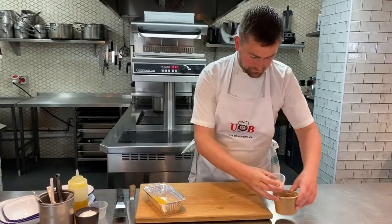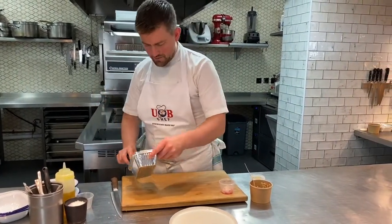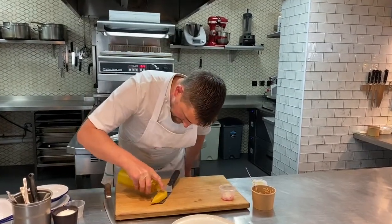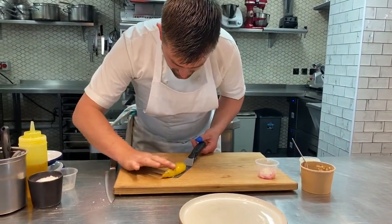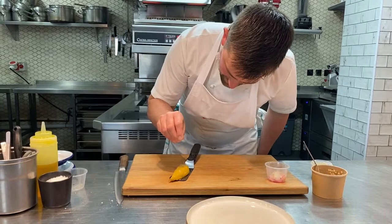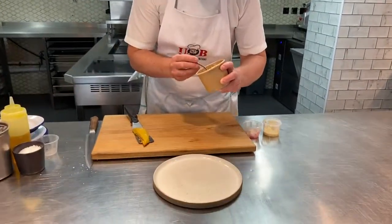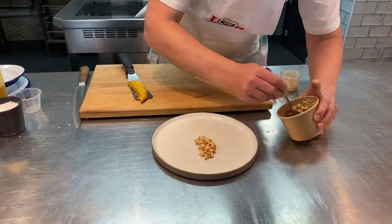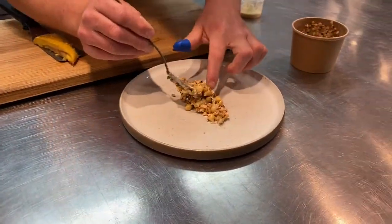We've also got some little pebble radishes. I'm going to take my guinea fowl out now — it's been out at room temperature just warming up. I'm going to put a tiny bit of oil on the top just for the presentation, to make it all nice and shiny. Just run a finger over the top so it's all beautifully glazed, then a tiny bit of salt. Let's take some of our grains and put a little base for the guinea fowl breast to sit on.